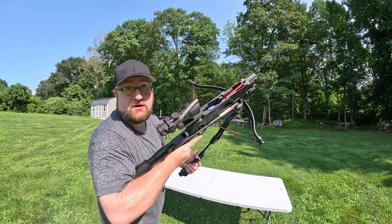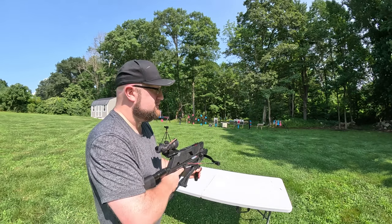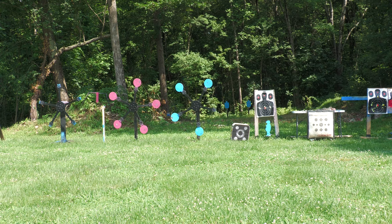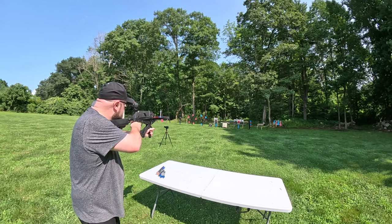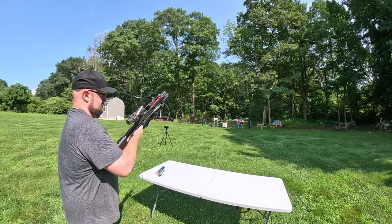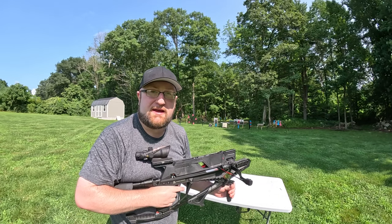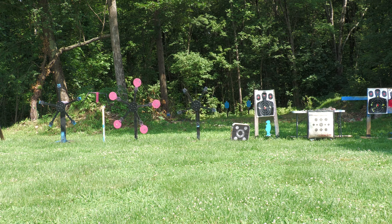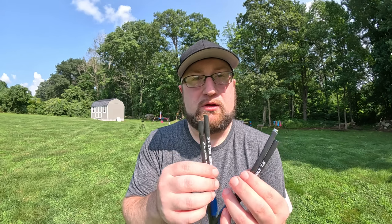We're going to do Texas stars first — I forgot the sodas. Let's do the Texas star and then we'll do sodas. I'm kind of excited for this. I'm going to destroy these bolts doing it, but it should be fun. This is the result of shooting the steels with the crossbow, so I highly recommend you don't do it to your own bolts unless you're intending on destroying them.